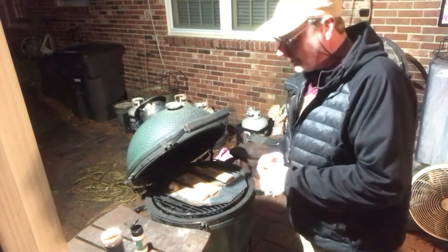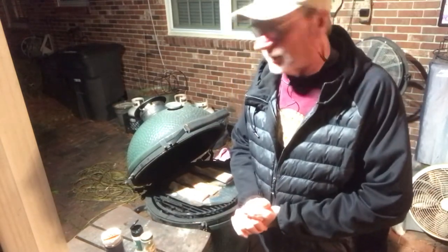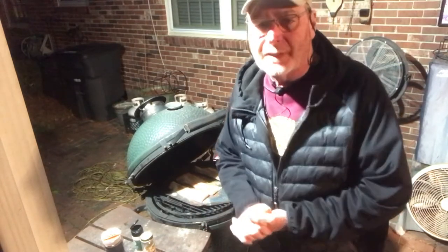We're gonna cook this at about 275 to 300 degrees for maybe an hour to an hour and a half. We'll check back on it in a little bit.